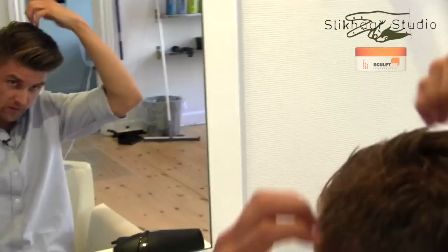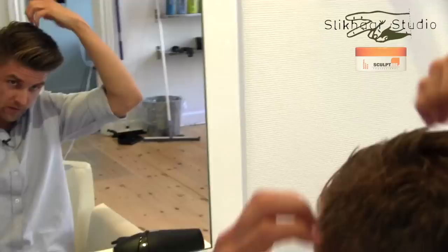My hair is still a little bit wet in the back, so remember to dry your hair all over before adding the wax. It will give the best result.